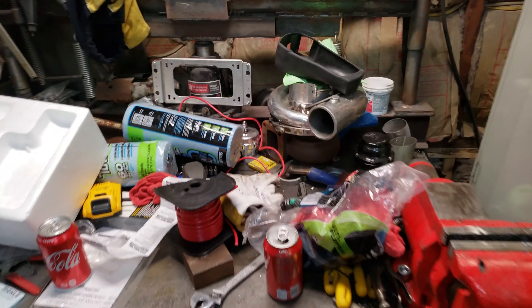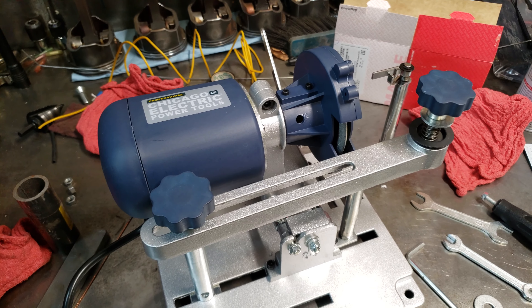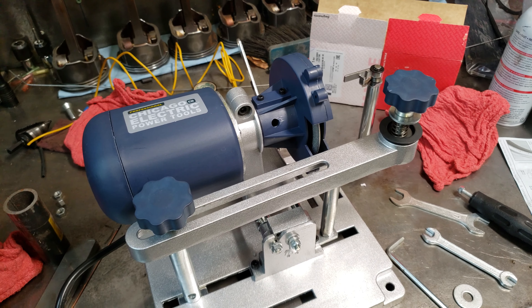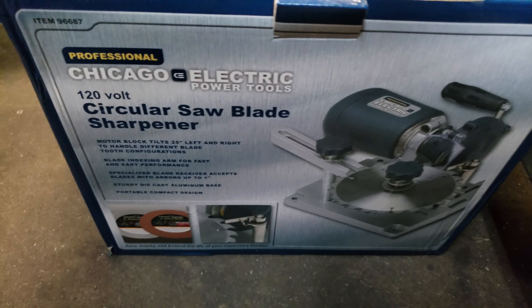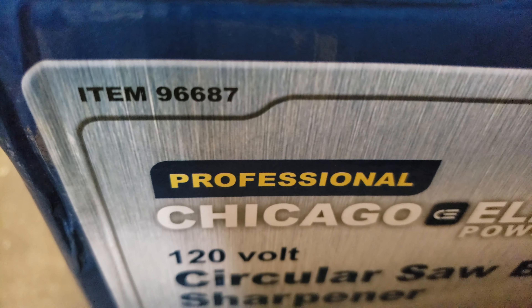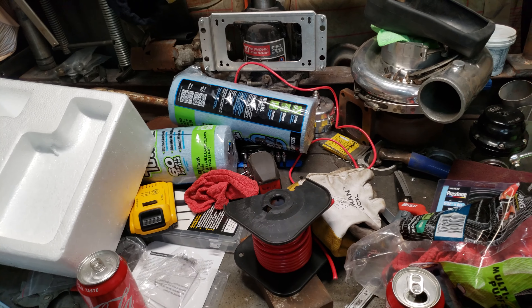Needless to say, you go on there, you look around, and the ring grinders are anywhere between $50-$60 for a manual, and then $250-$300 for a powered one. And Harbor Freight's got this saw blade sharpener, which is item number 96687. And with the 20% off coupon, you can get it for $43.99. I think it's $54 normally.